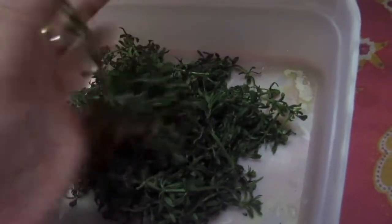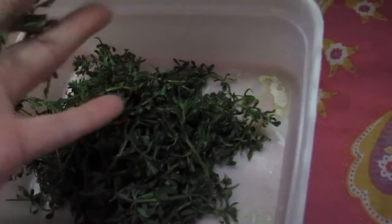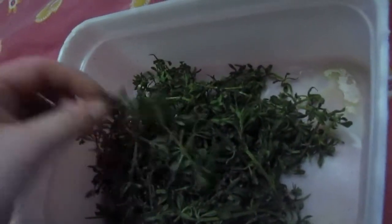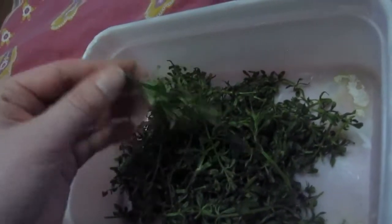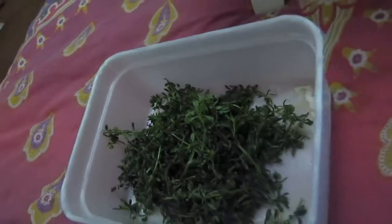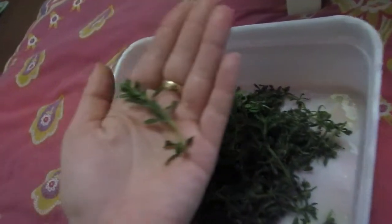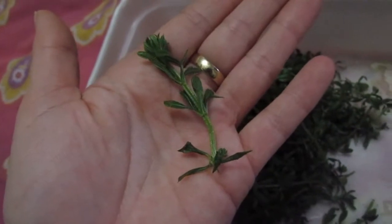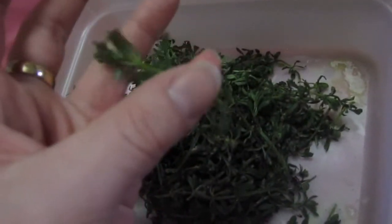Another identification feature: you have the main stem running up the middle, and the leaves of the plant grow in what we call whorls — they grow out from the stem in a star-shaped fashion. The way it grows is a bit like rosemary, with leaves straight from the stem. You're looking for six to eight leaves on each of these whorls to make sure you've got a sticky back, sticky willy, or cleaver.